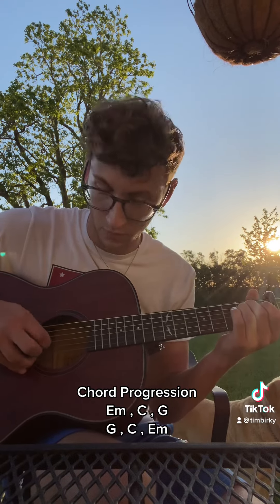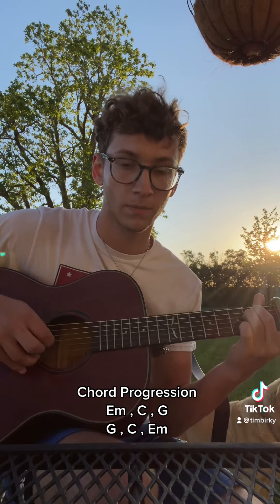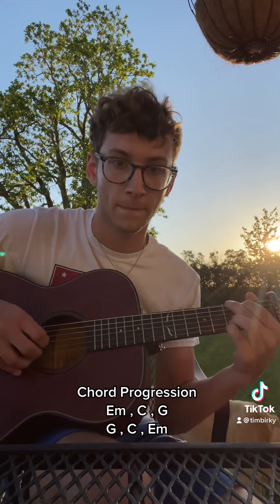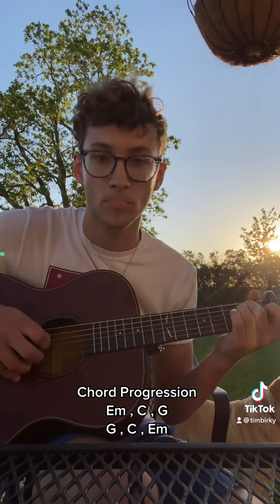Then quickly to the C, into the G, and back to the G. Pick that slow — hopefully that should help.